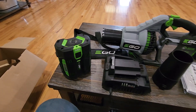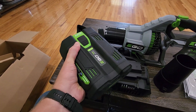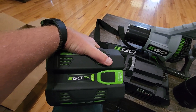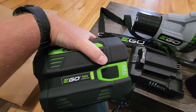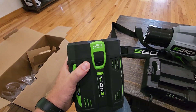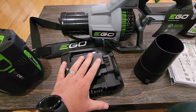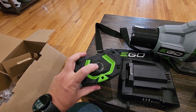Especially the battery — this thing is huge. But I guess if you want something that's going to run that long, you're going to need something bigger than your typical 20-volt battery for your tools. This one is a 56-volt lithium 5.0 — it says it is an arc lithium battery. And then this is the charger, which is also a pretty good size.